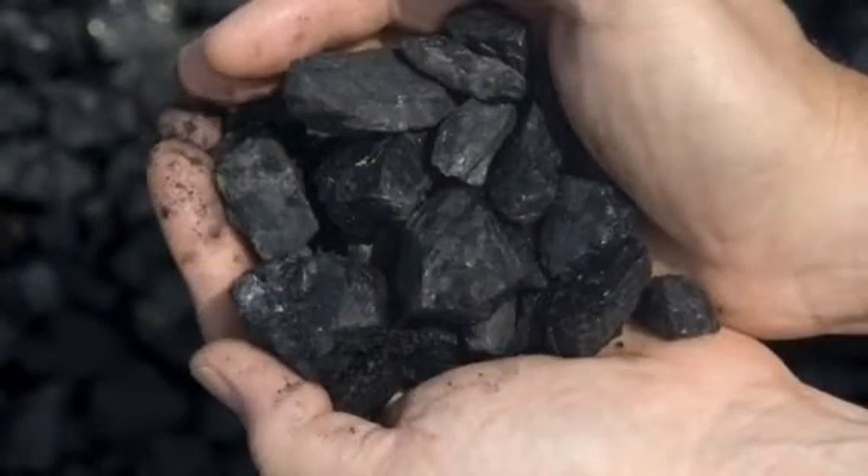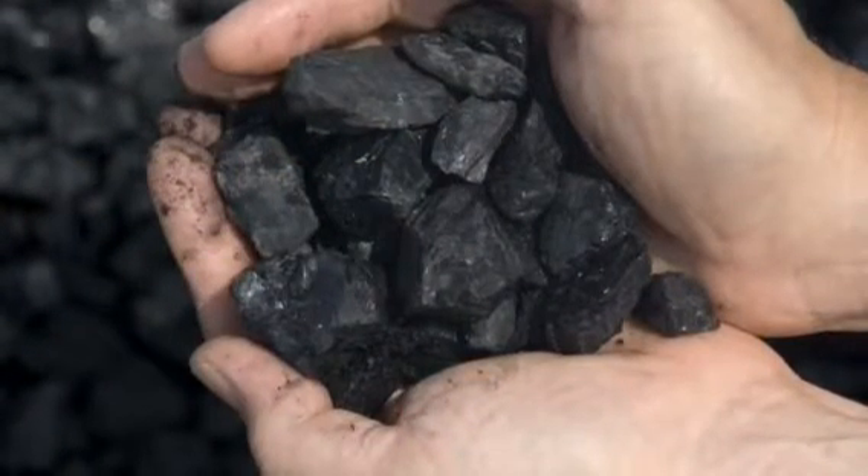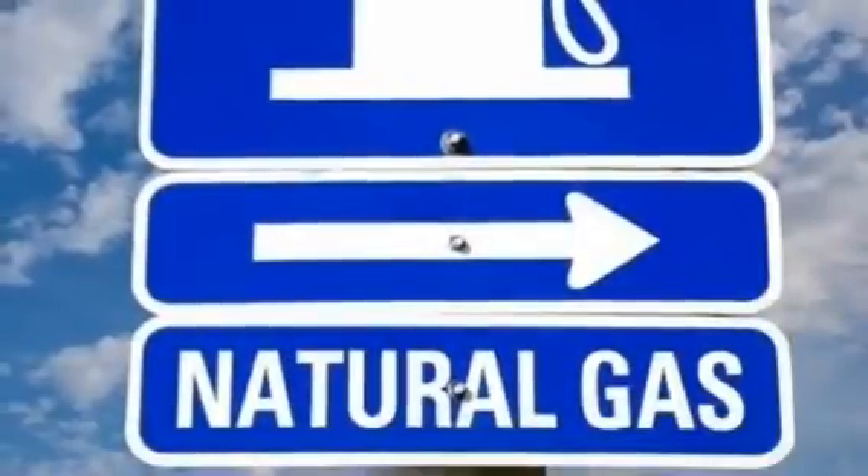Hey guys! I'm sure you've heard about non-renewable resources. Those are the things that we use for energy like coal, natural gas, and oil.